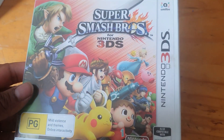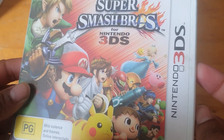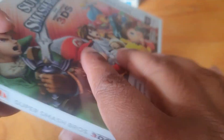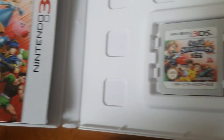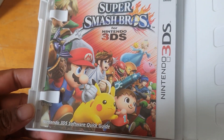Here we have Super Smash Bros for 3DS — the front, the spine, and the back. And the cartridge — we do get a proper manual for this one, so that is pretty cool.